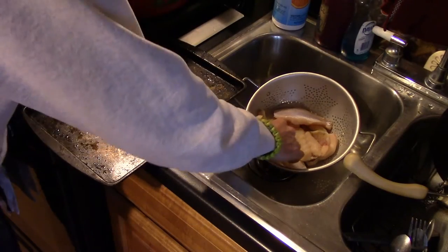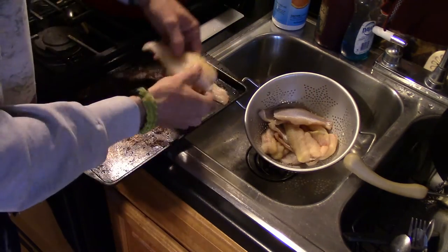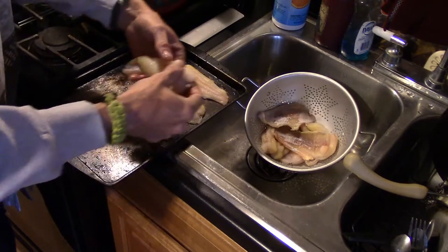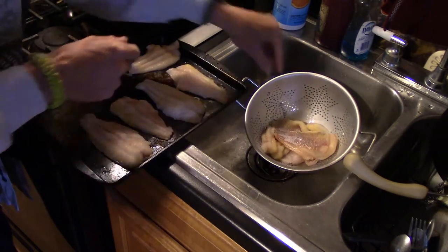All right, my fish is drained well. I'm going to put it on a cookie sheet here, stick it in the freezer for about 30 minutes to allow it to flash freeze, and then I'm going to put it in my seal-a-meal bag and freeze it the rest of the way completely.